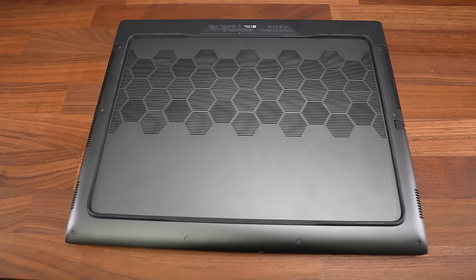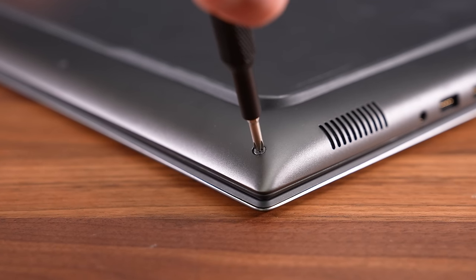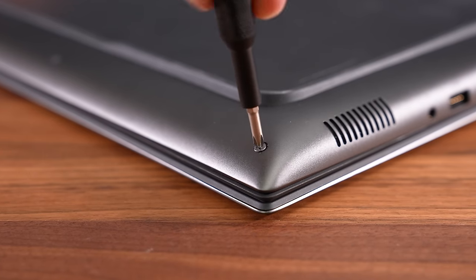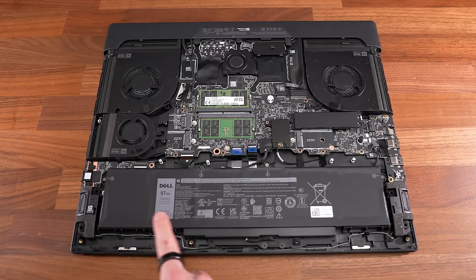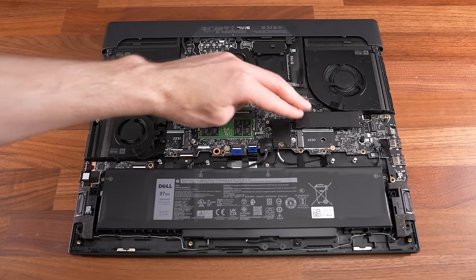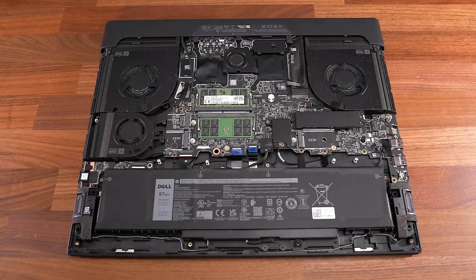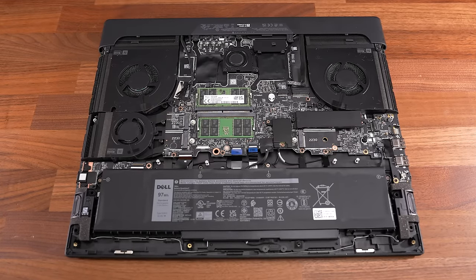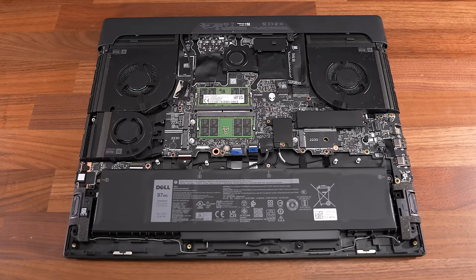Getting inside requires unscrewing eight Phillips head screws, all the same length. The two down the front corners don't come out and instead lift the panel up a bit, making opening easier. Inside we've got the battery down the front, two memory slots in the middle, the installed 2280 M.2 drive to the right with a second 2280 slot just below, and two 2230 M.2 slots on the left — so up to 4 SSDs is possible. The WiFi 7 card is between the RAM and installed SSD.